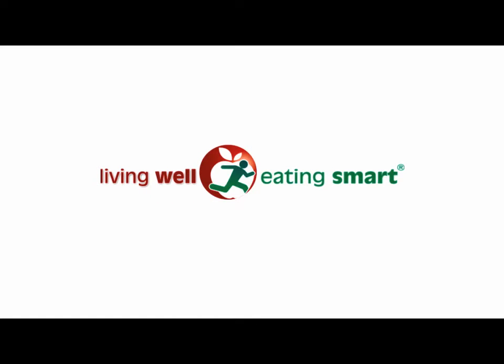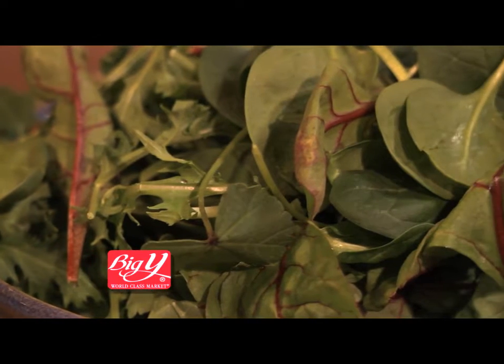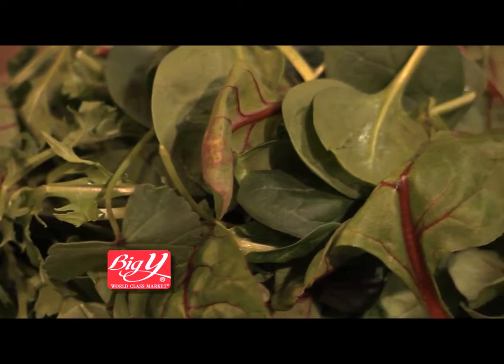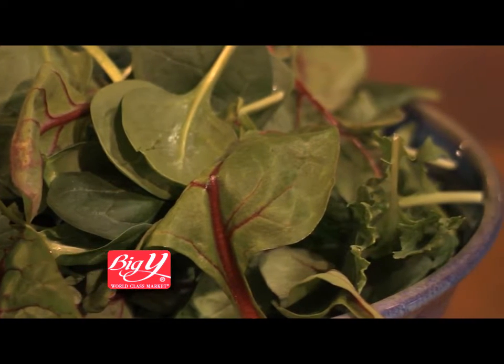Living Well, Eating Smart. Brought to you by your neighborhood Big Y World Class Market. Full of flavor and an ease to prepare, these little leaves of kale, collard greens, and spinach will find their way into your meals regularly with this recipe.